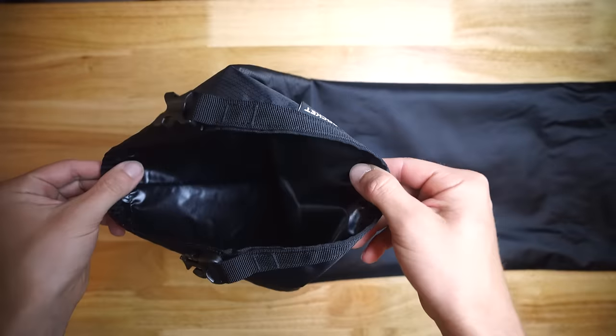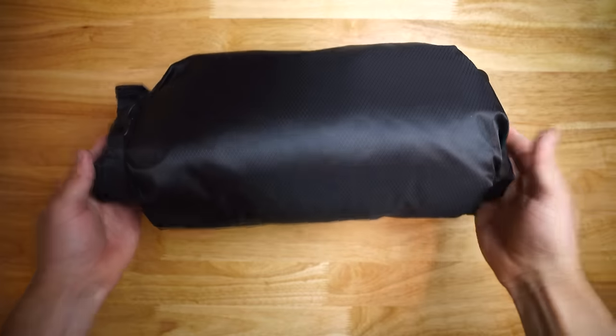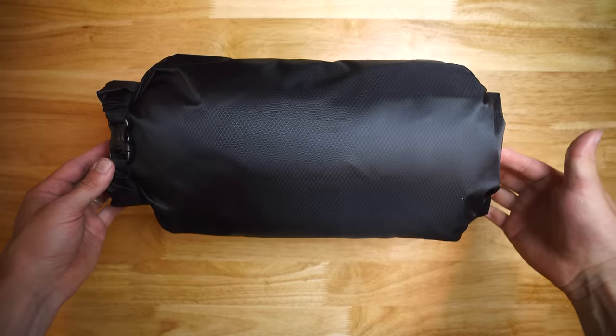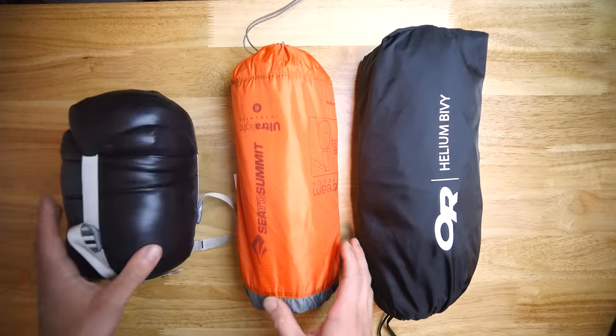The next bag up front is a two-part setup. The main bag is a Porcelain Rocket Nugget and the system that holds it is the Oveja Negra front loader. Let's dive into the contents of this bag — in it I carry my sleeping system.